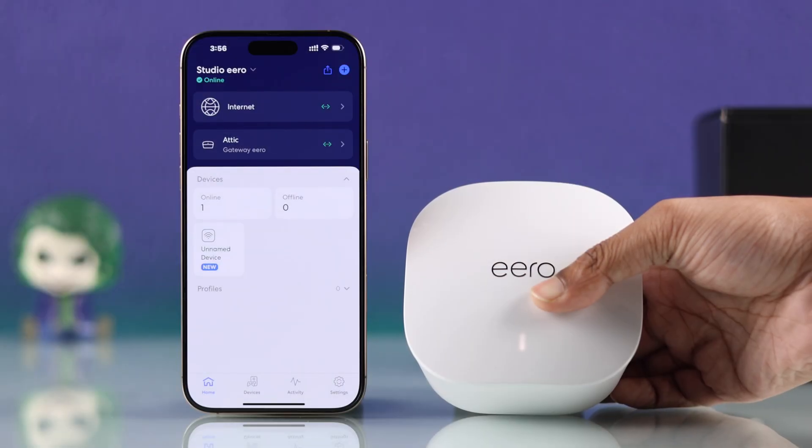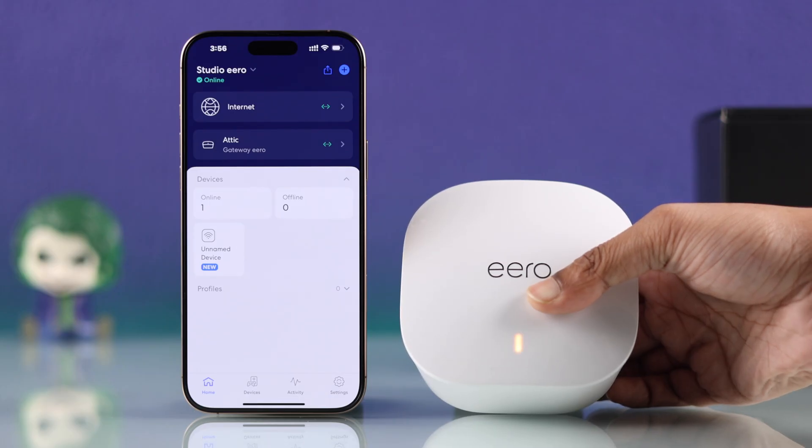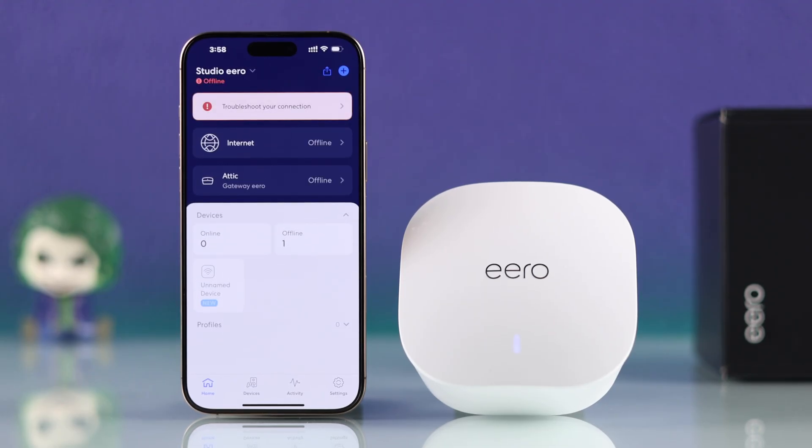While holding it, you can look at the LED and you'll see it will go orange, and after blinking for a few times, it will turn red. This means your Eero is now reset. Then wait a few more seconds and your Eero will soon display the blue blinking LED, meaning it's now in pairing mode.